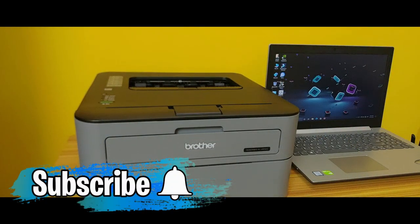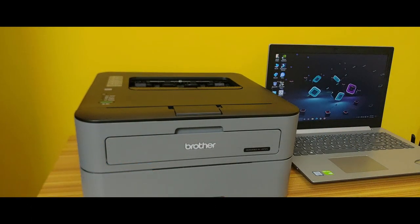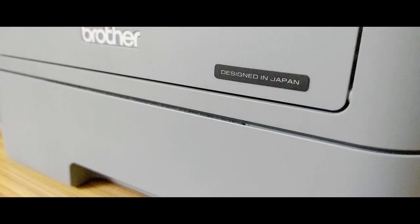Hello guys, this is Akshan, and in this video I have the Brother 2321D laser printer, which I have been using for quite some time. I decided to give you guys an overview about it, so let's get into it.